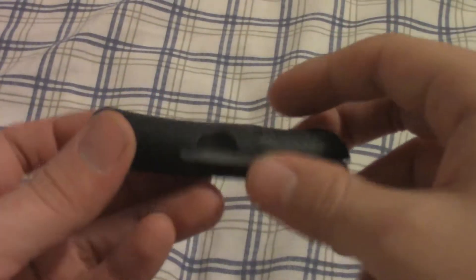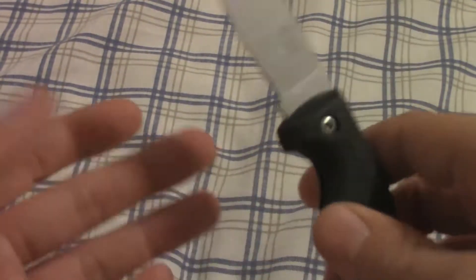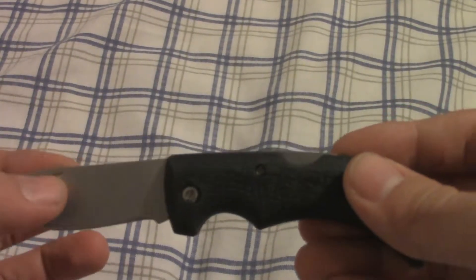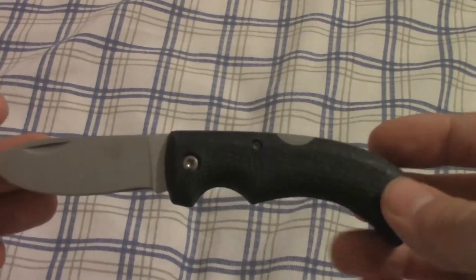Hello everyone, and welcome back to SimiControl Chaos. I'm going to be doing part 2 of the knife collection video. I'm just going through my knives, filming them — just filler content, I suppose. Where I'm at right now I don't have internet, I can't really record and upload anything, so I'm just filming this for future reference.